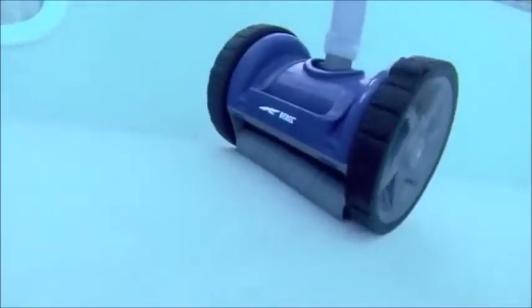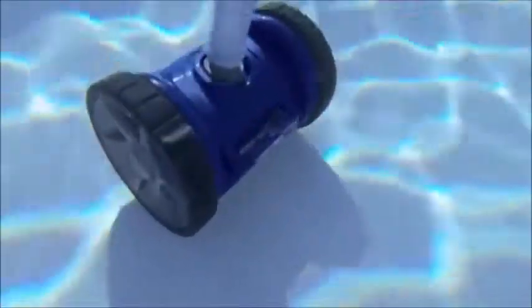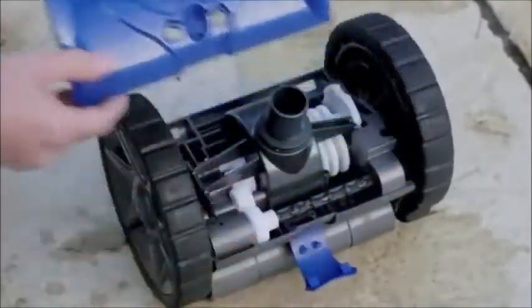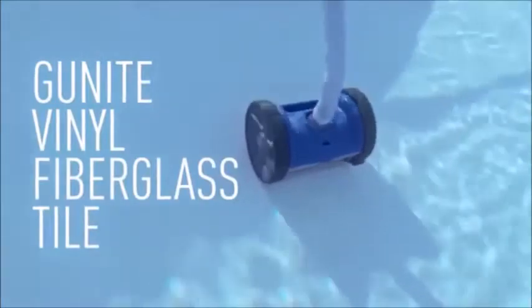Works economically and efficiently with variable speed pumps at lower speeds. Snaps open for easy serviceability. And works perfectly on all pool surfaces.